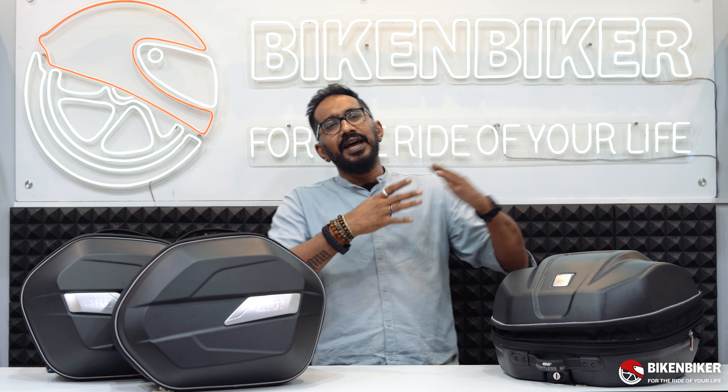Recently I had a Multistrada guy who came in and said, 'I love this top box — it's beautiful, I like everything about it.' At the same time, there was a Ninja 1000 parked there with the OEM plastic cases that GV also manufactures for them. However, both customers had one simple question: can I get the same features with something a little lighter?